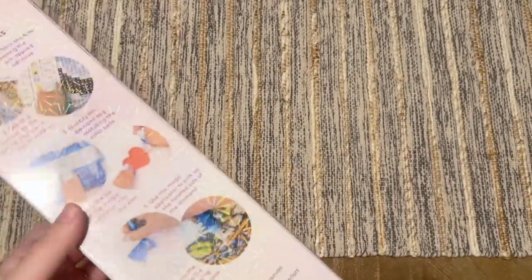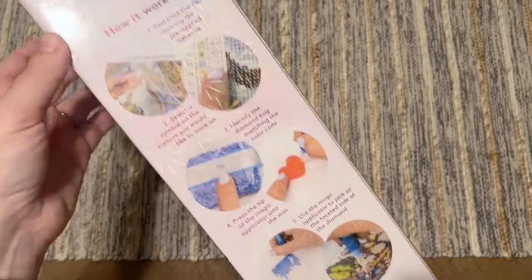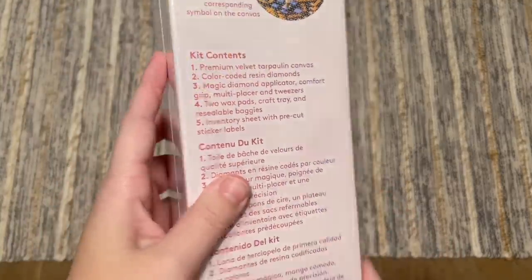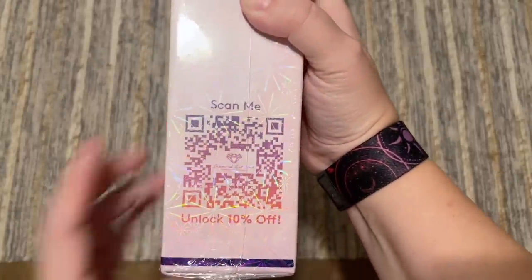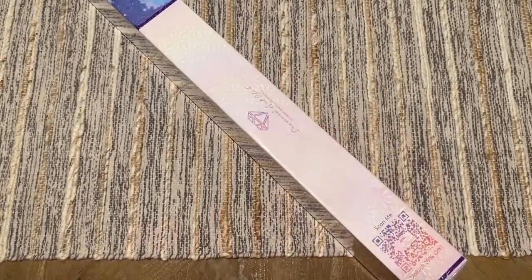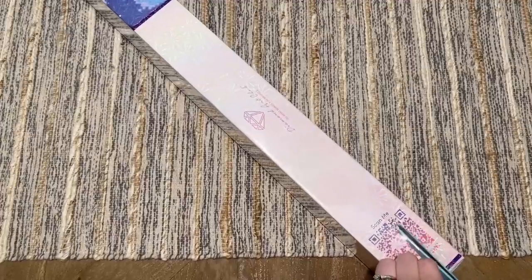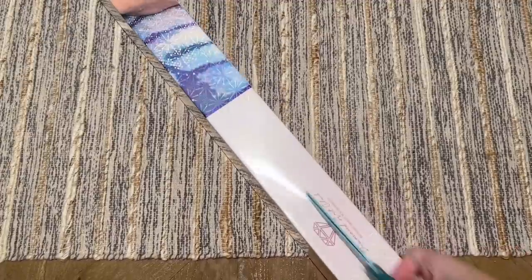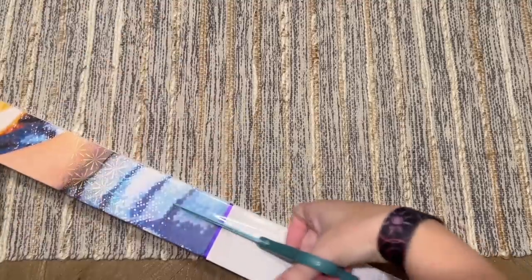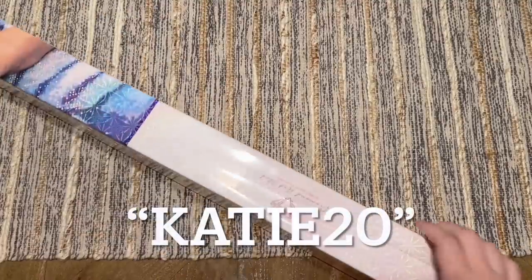We do have the blue square branding up here that they use with their kits that come with square diamonds, and there's some info on the back about how to diamond paint and your kit contents. On the side we do have a QR code that you can scan for 10% off your purchase. If you're brand new to Diamond Art Club and would like to save 20% off your first purchase, I do have an affiliate discount code — it's just my name, Katie, K-A-T-I-E, and the number 20.